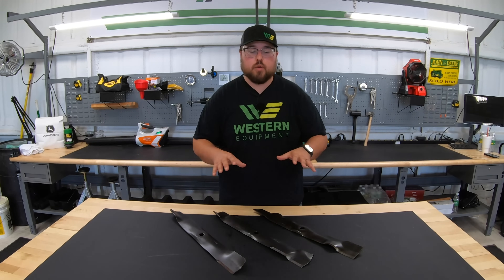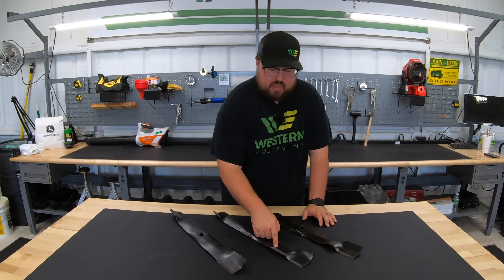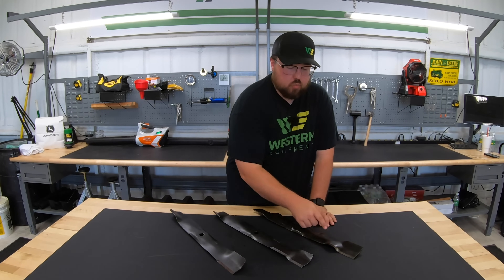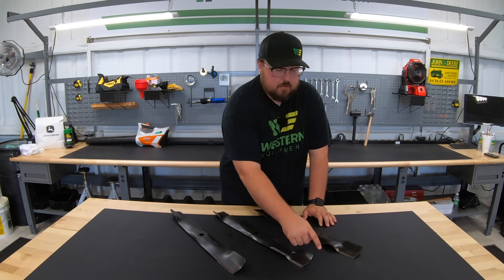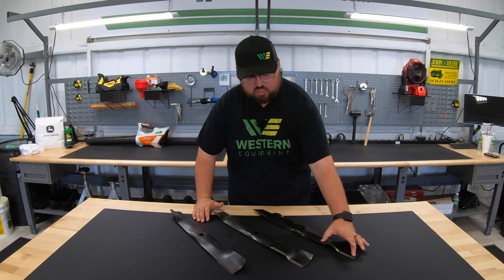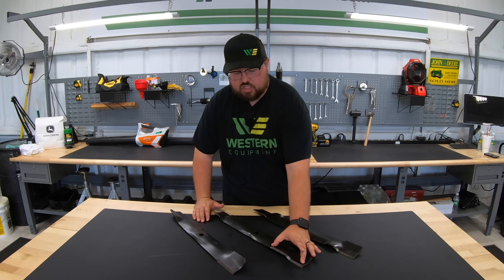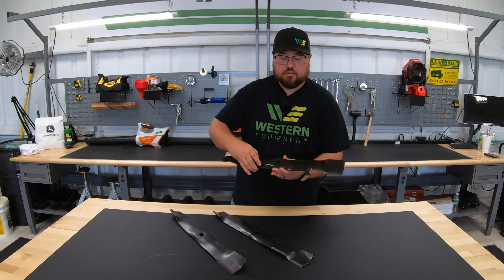Some of the things we'll be going over on these blades are the cutting edges and how long they are, the difference in the height of the lip that's on these blades, and also the difference in the cutting edge — whether it changes heights or stays flat.